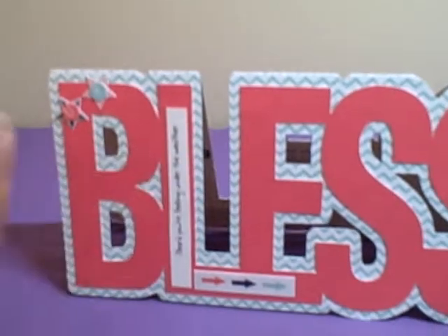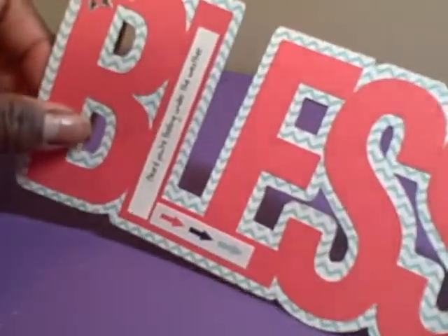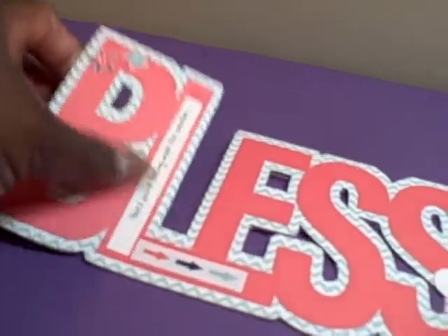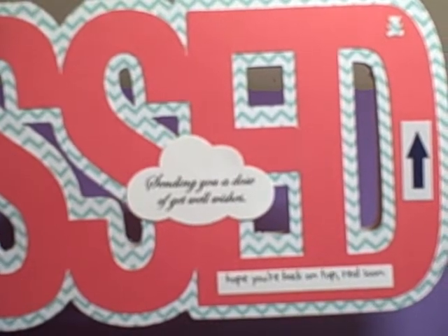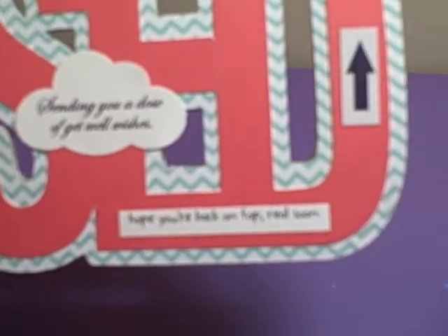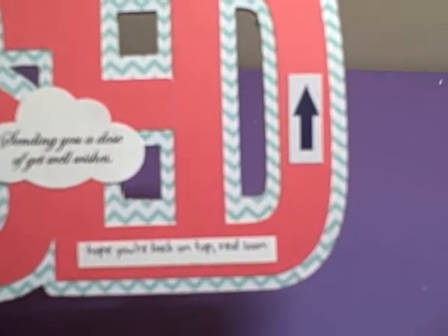So it reads 'You Are Blessed,' and then the sentiment going this way says 'Heard you're feeling under the weather.' I used a sticker with arrows in a few spots, and then in the cloud shape — which I cut out with my Fiskars punch — it says 'Sending you a dose of get well wishes.' Below that it says 'Hope you're back on top real soon' with an arrow pointing up.